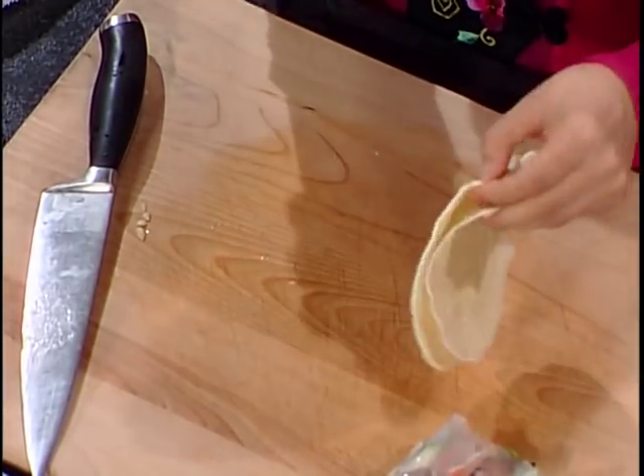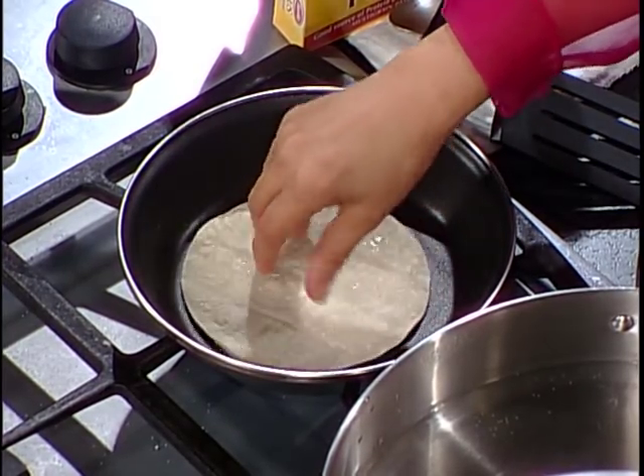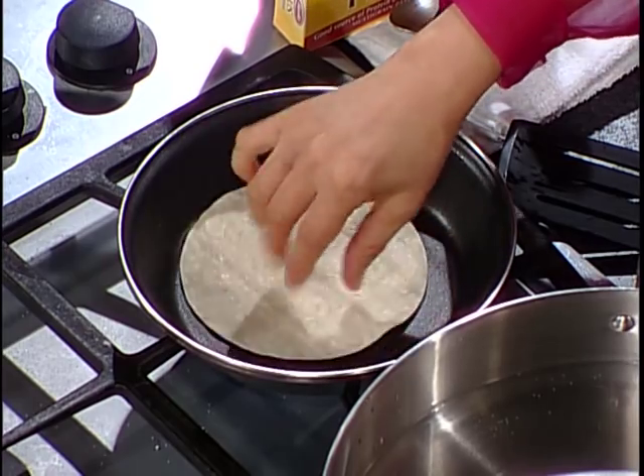If you cannot find rice skin in your country or wherever you live, my husband loves corn tortillas as an alternative. What I do is just spray them with spray oil and heat them up in the pan. Then you can put the same filling inside. A lot of people who live south of the border — Mexico, south of Texas, South America — love this.